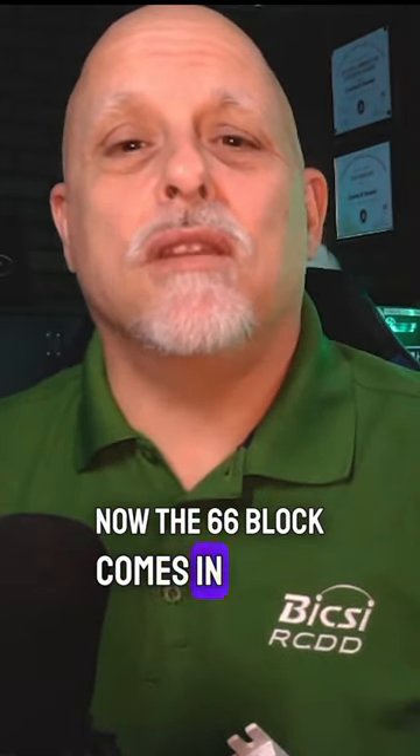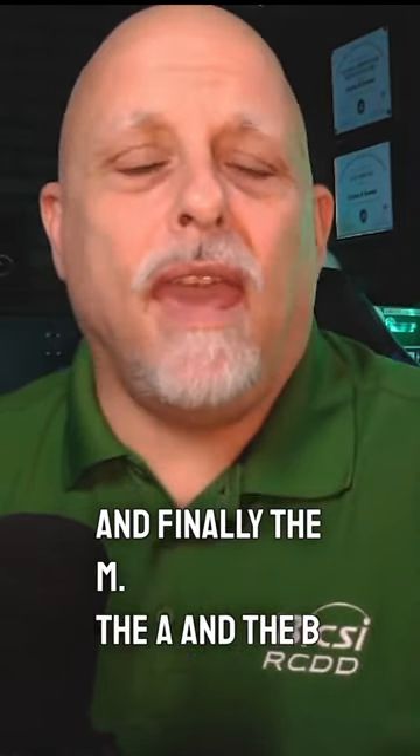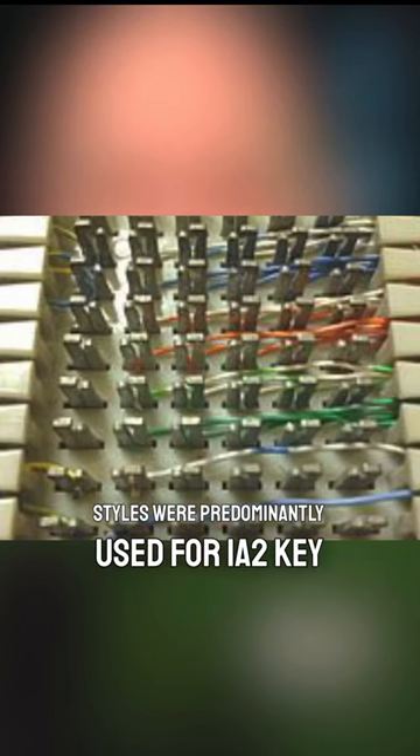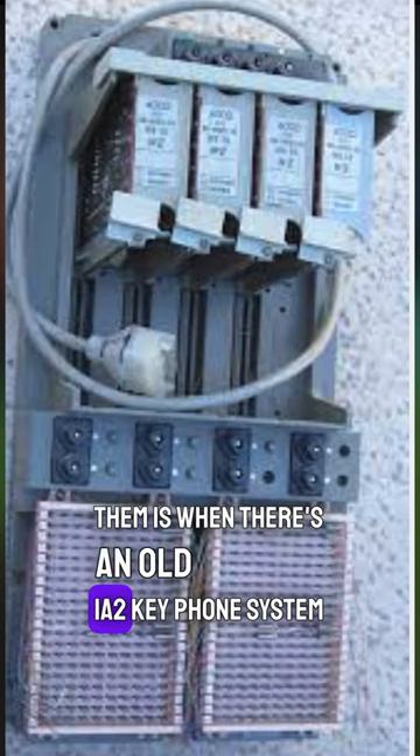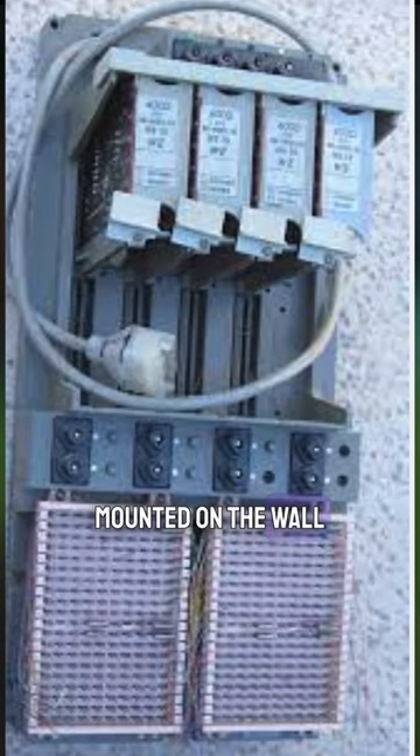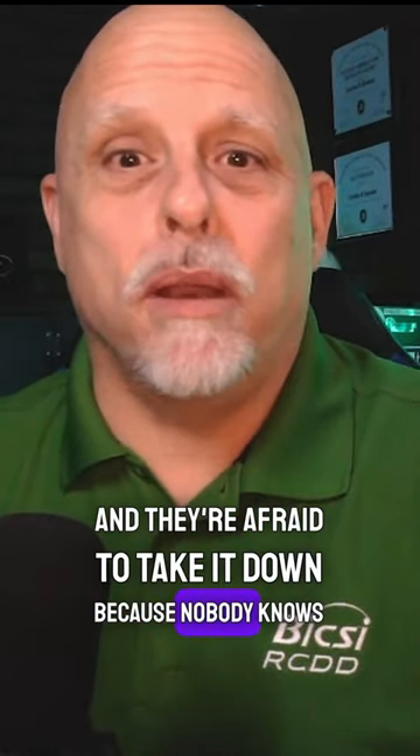The 66 block comes in four different styles: the A, the B, the E, and finally the M. The A and B styles were predominantly used for 1A2 key phone systems. Probably the only time you're ever going to come across them is when there's an old 1A2 key phone system mounted on the wall that nobody's using anymore and they're afraid to take it down because nobody knows what it is.